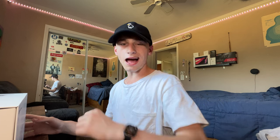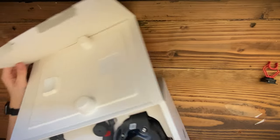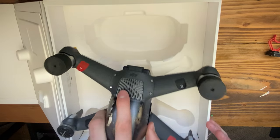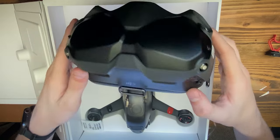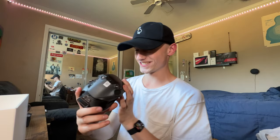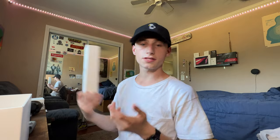It just arrived in the mail. I've got about three hours of sunlight left, so that gives me some time to get it charged. Look at that — here we have the drone. Oh my god, it feels a lot heavier than I thought it would be. We have the goggles — these are so cool — the controller, propellers, and all the other stuff that comes in the box like the cables.